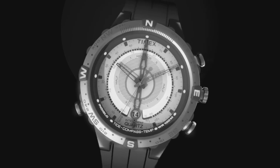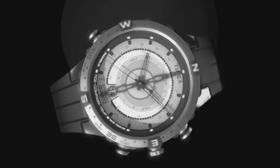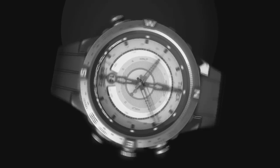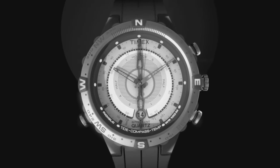Then rotate the watch slowly for two complete revolutions. Each revolution should last at least 15 seconds. Press either pusher once complete.